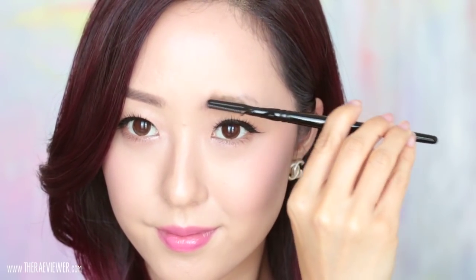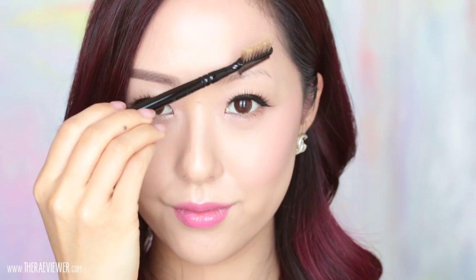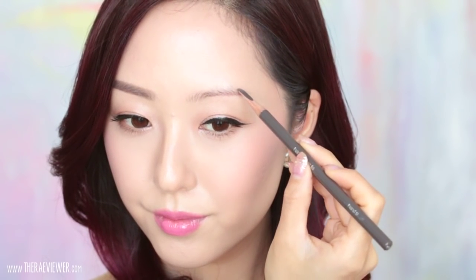I'm starting with brush 22 from Wayne Goss to remove any excess foundation or powder that may be on my brows. Then I'm going to take my drawing pencil and create a brow shape starting from the bottom of the arch, flattening it out and dragging it out towards the end, toward my temple.